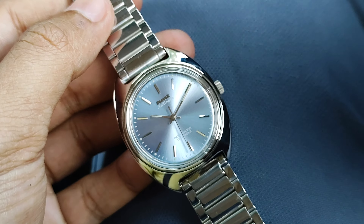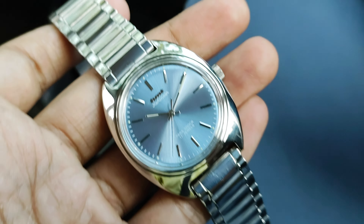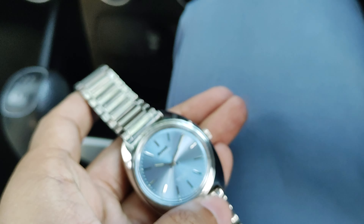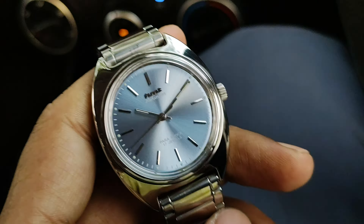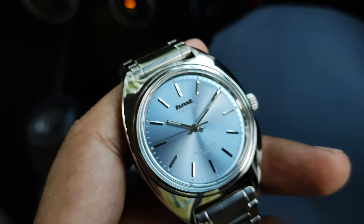So far it has been holding very good. Let me tell you in general about HMT Kohinur watches — these watches are really rugged. People were asking about the feedback, the water resistance, etc., so let me get some focus on the watch.